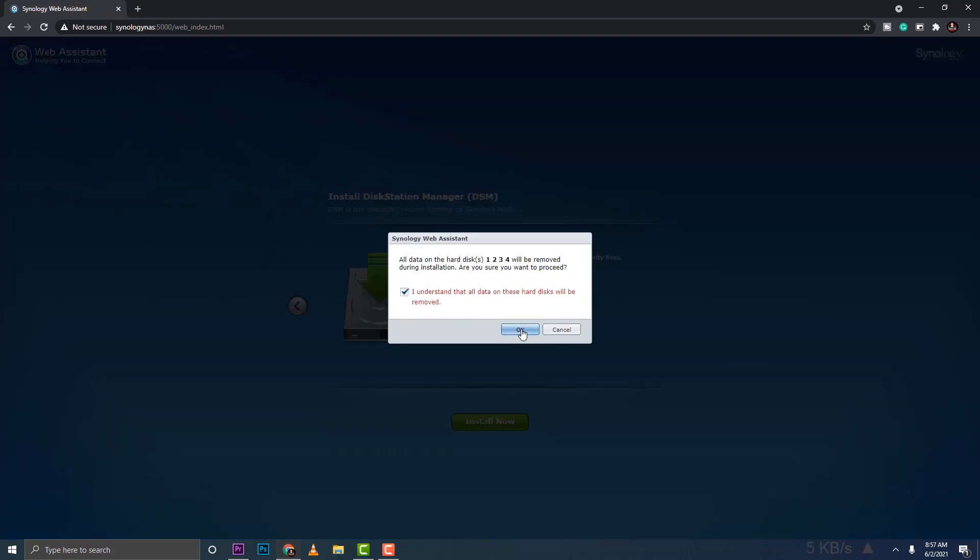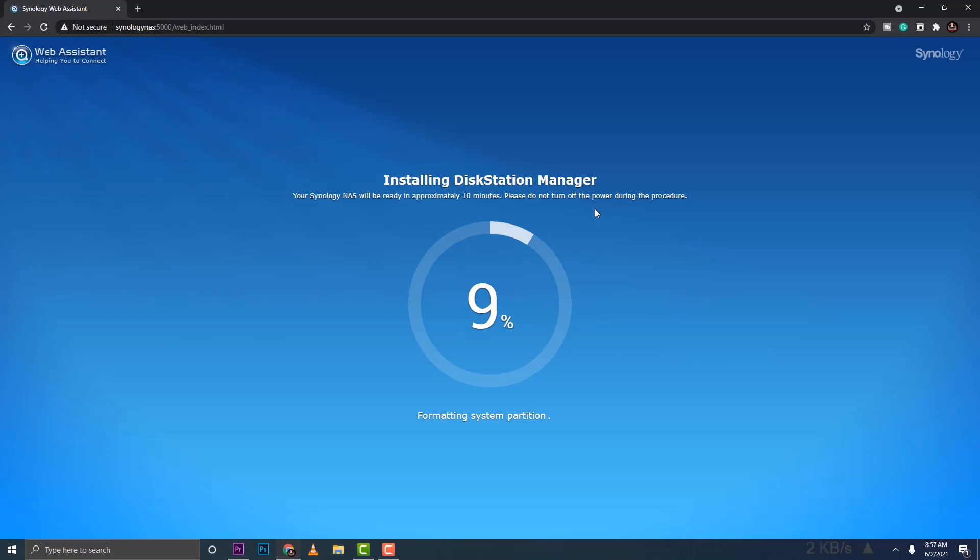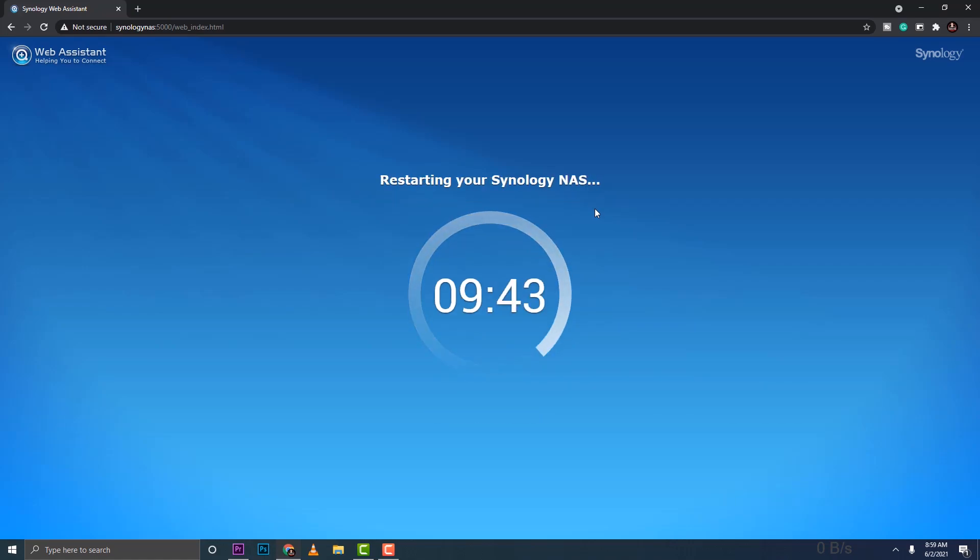Click through the prompts and say 'I understand' to begin installing DiskStation Manager. This will take some time — I'm fast-forwarding here. Once installation is done, the NAS restarts and gives a timer of around 10 minutes, but for me it only took about six minutes.